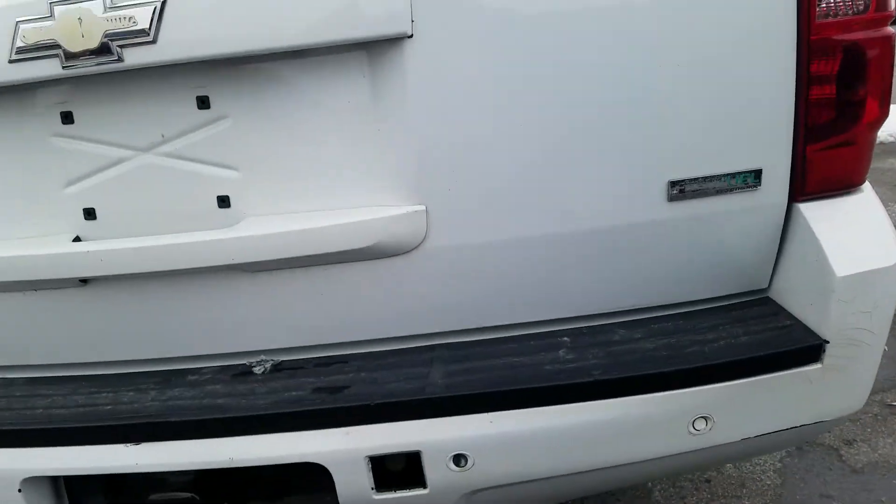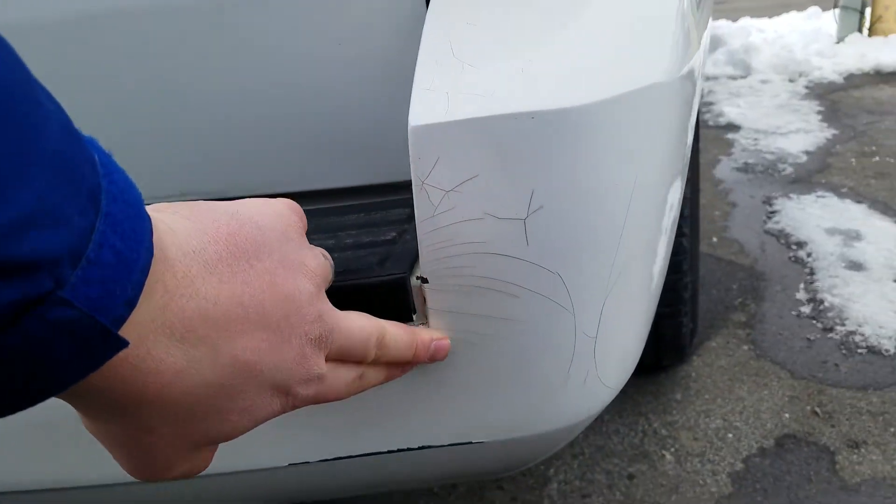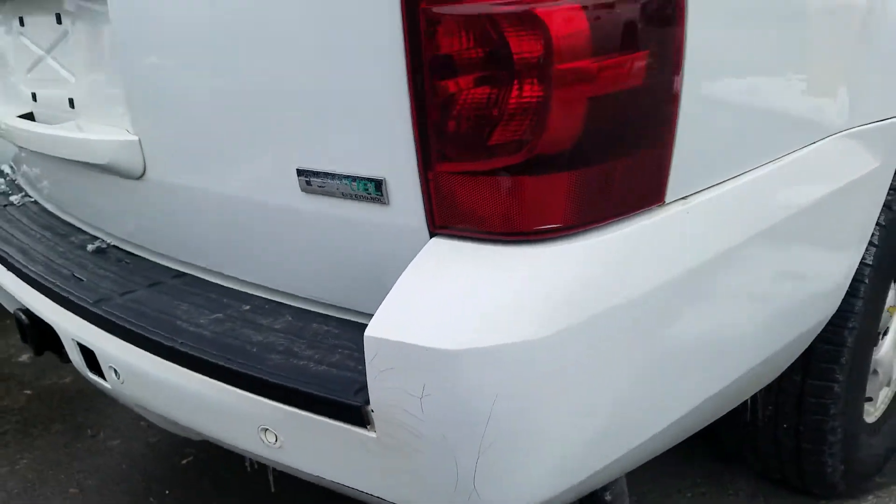The rear hatch is in great condition for the mileage on the vehicle. It does look like you've got some cracks on the back of the bumper there in the plastic part.